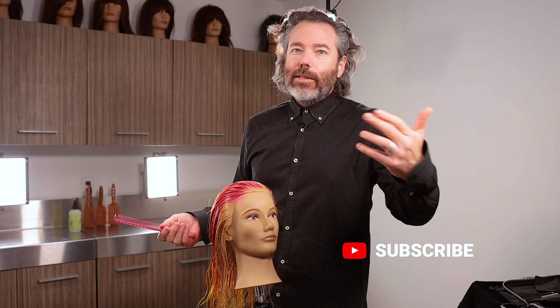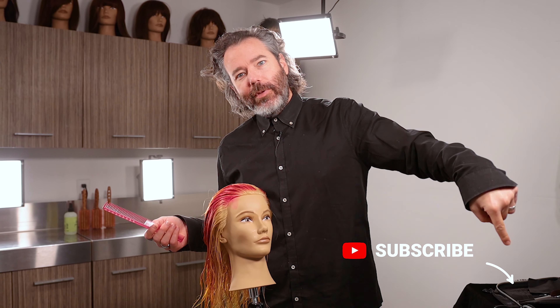If you guys are new to the channel, I'm a hairdresser of 25 plus years and I just want to share with you guys some of the tips and tricks that have made me successful along the way. So subscribe — if you haven't subscribed, go and hit that little button right there. If you want to get notified, my videos come out once a week.